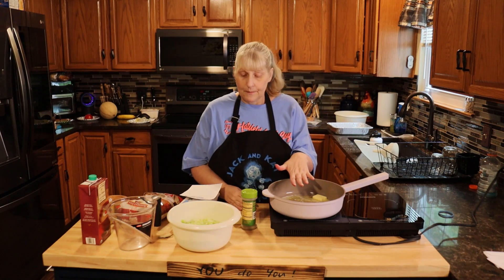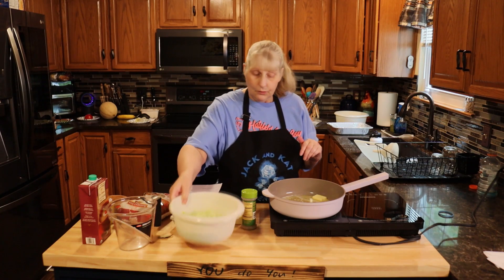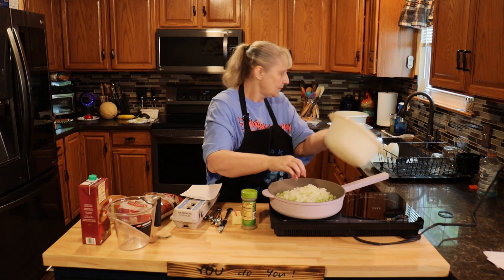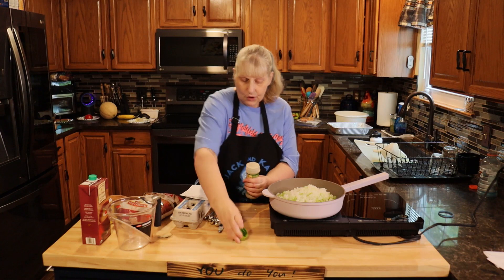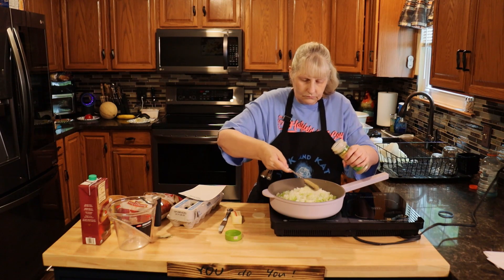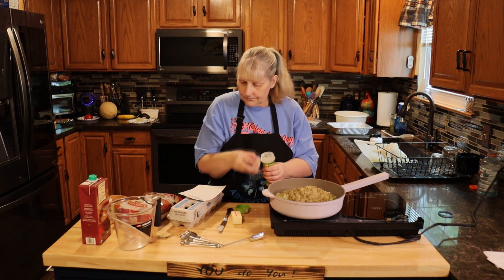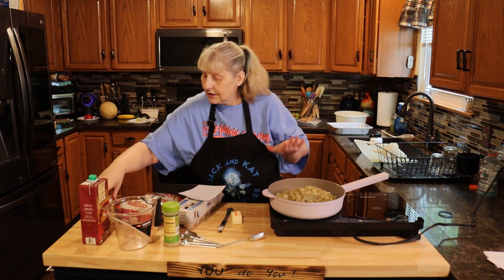In a pan you're going to need three tablespoons of butter. You're going to chop up five to six stalks of celery and one large onion, and pour that in your pan. Preheat your oven to 375. Now we're going to add two tablespoons of poultry seasoning, chicken dust, one bay leaf, and salt and pepper.